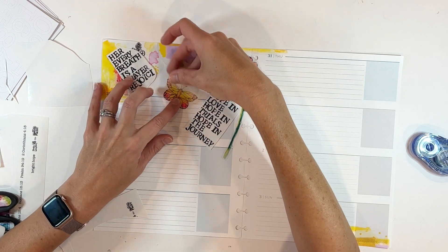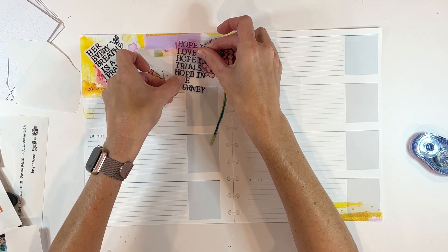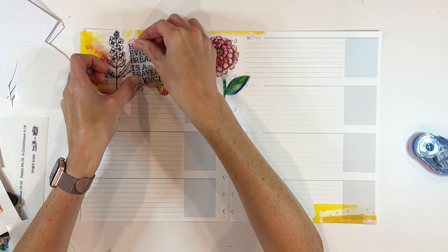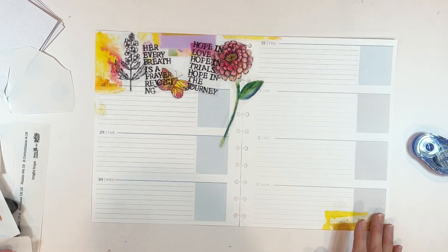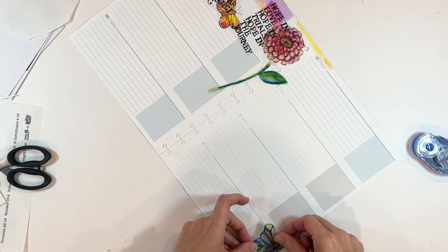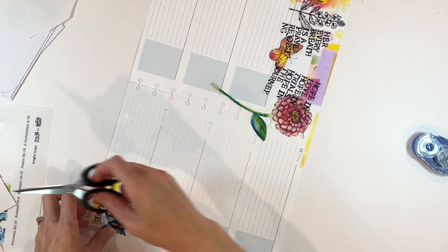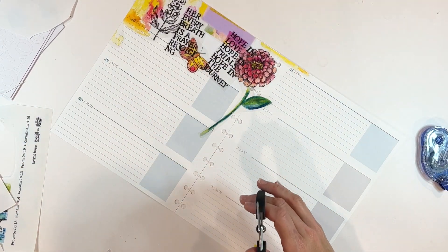I'm trying to figure out how I want to fill in some of the space. The butterfly is super cute, and I want to add these two phrases all about hope — what a fun theme to focus on for the week. Decorating my Faith Planner, I don't necessarily match the decor to what I'm studying that particular week; I just decorate with fun supplies that inspire me. It makes me smile every morning — this is the first planner I interact with every single day, and it's wonderful to open it and have it be bright, happy, and vibrant. It's a great way to start my day.